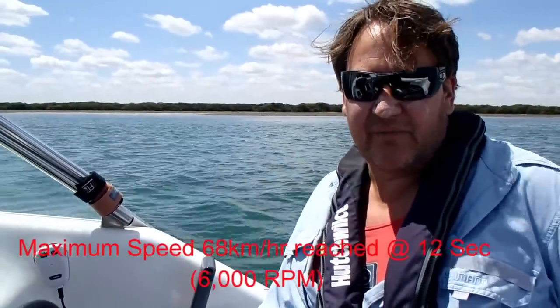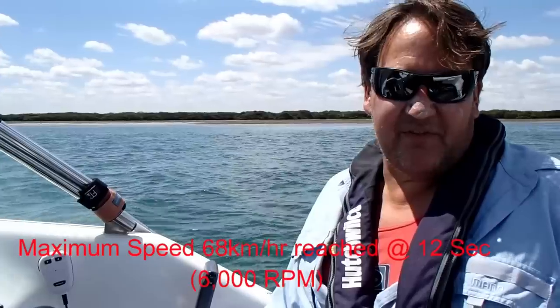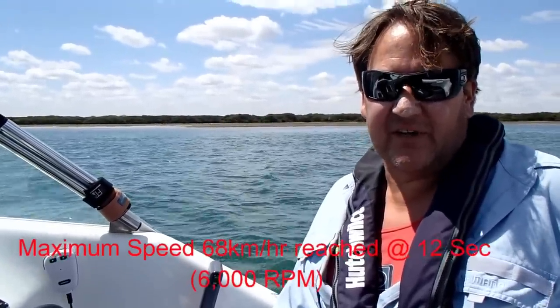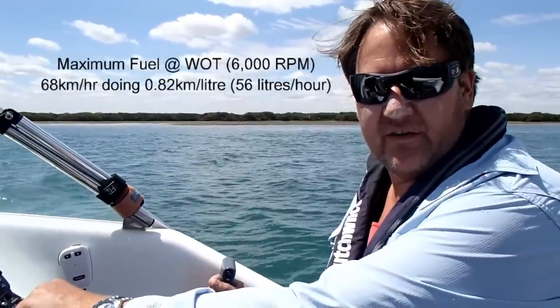Top speed then was about 68 km/h, couldn't seem to get a little bit better. So we've got to get it over 68 km/h, and it was pretty much up there within a few seconds, but I'll show you the exact timing to get to top speed. I didn't record the fuel — I'll give you that on screen in a moment.